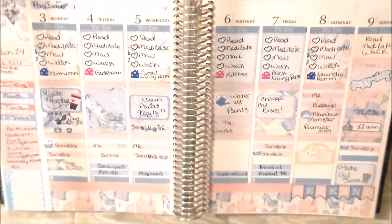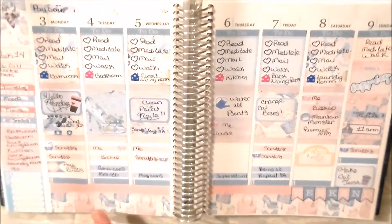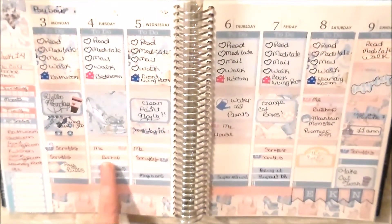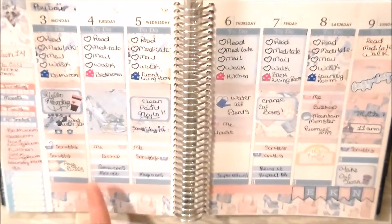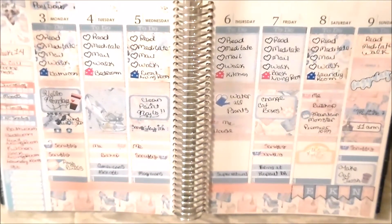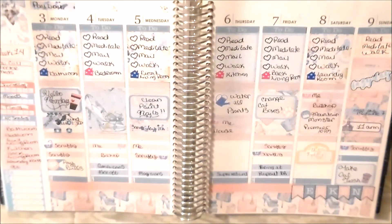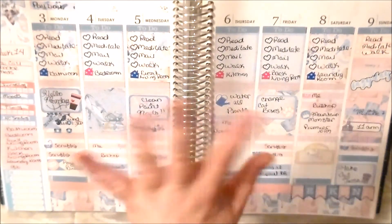Alright guys, this is my final finished spread, all written out. I'm waiting for some laundry icons to come in so I can finish that, but other than that this is what it looks like. I hope you enjoyed the video — hit subscribe, the bell, and the like button, you know the drill, and I'll see you guys next week. Bye!